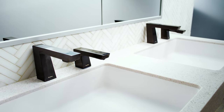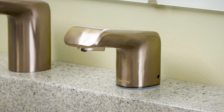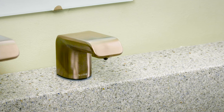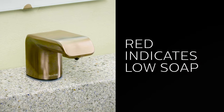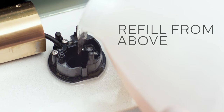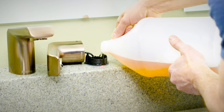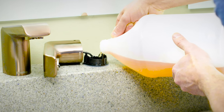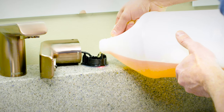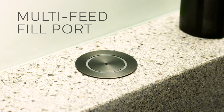These soap dispensers have breakthrough features like an LED indicator that lets you know when the soap levels and battery life are getting low. A soap reservoir that can be refilled from above, audio and visual feedback that lets you know when the reservoir is almost full, and an optional multi-feed fill port to help you save time and labor.